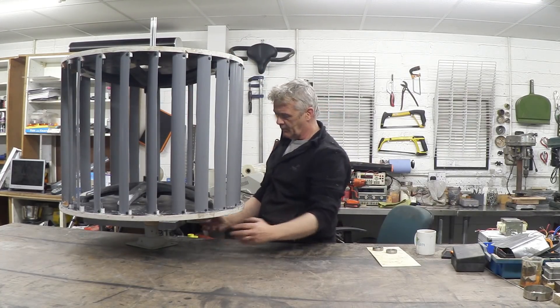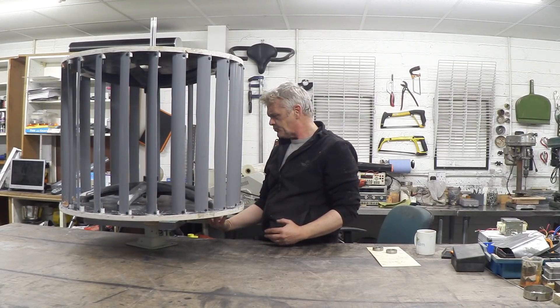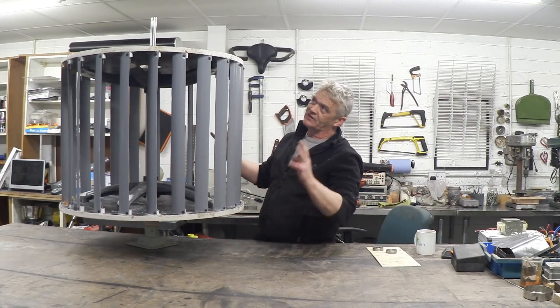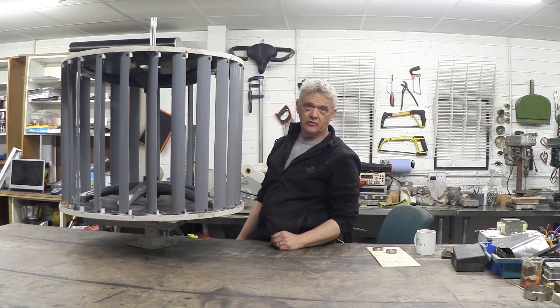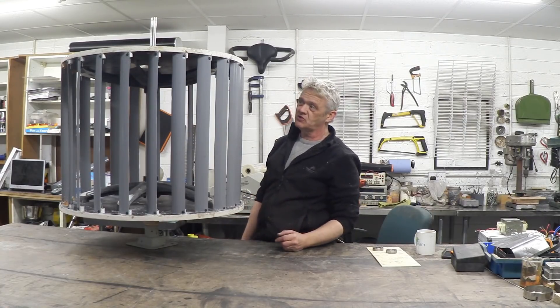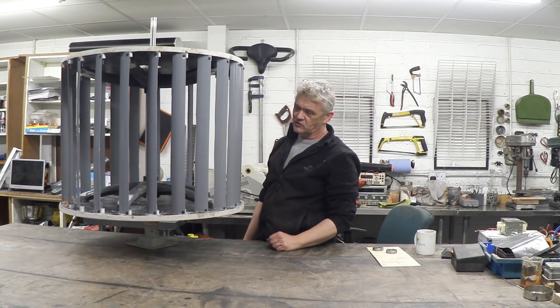On that plate, we then need to put those microwave oven transformers and stick the magnets on — that's really all we need to do before we take it to a position where we can properly test it. Everything's looking really positive. It's nicely balanced, spins easily even in a light breeze. Anyway, I hope you enjoyed the video — thank you very much for watching.